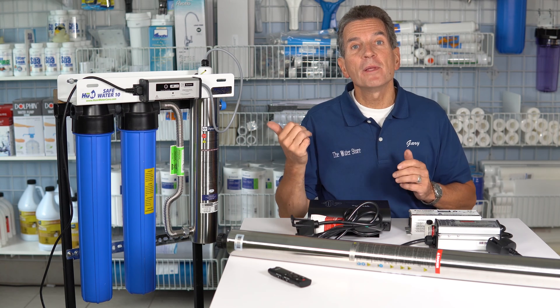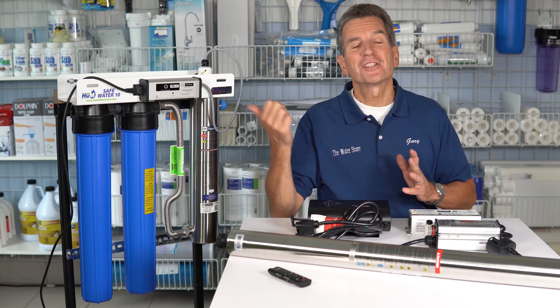Does your ultraviolet disinfection system keep on beeping even after you replace the lamp? Well, check out this video to learn why.